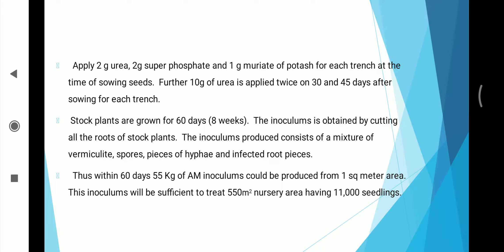The inoculum is obtained by cutting all the roots of stock plants. The inoculum produced consists of a mixture of vermiculite, spores, pieces of hyphae, and infected root pieces. Thus, within 60 days, 50 kg of AM inoculum could be produced from 1 square meter area. This inoculum will be sufficient to treat 550 square meters of nursery area having 11,000 seedlings.